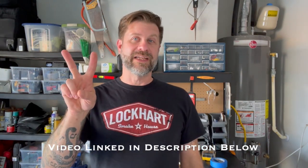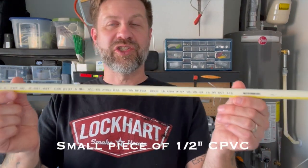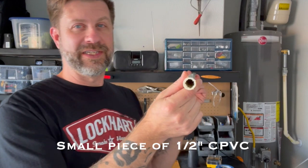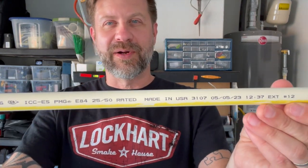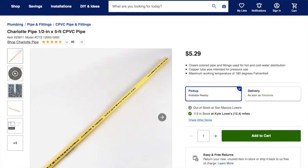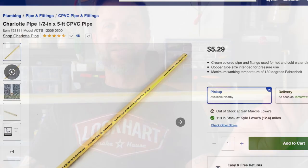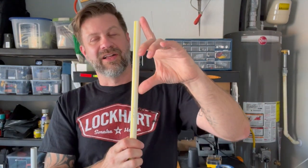You only need two things and a couple of tools to make this. The first thing you need is a piece of half-inch CPVC. CPVC has a thinner body than standard PVC. If you go to any big box stores — Lowe's, Home Depot, Ace Hardware — and ask for CPVC, they'll know what you're talking about. This scrap piece is maybe three feet long, but you're only going to need seven inches of it.